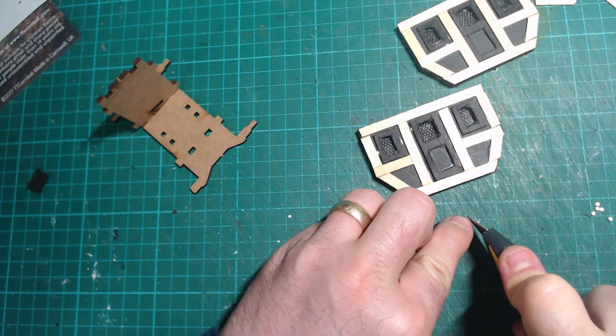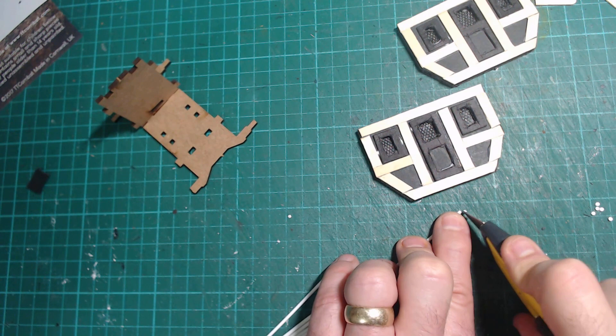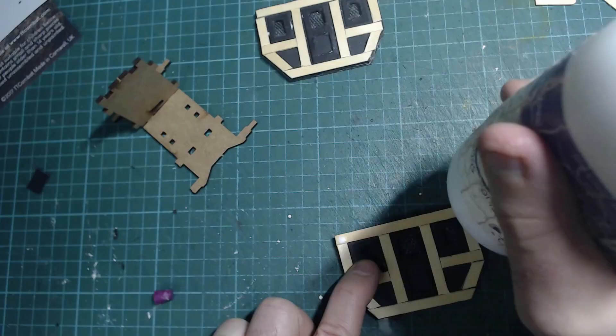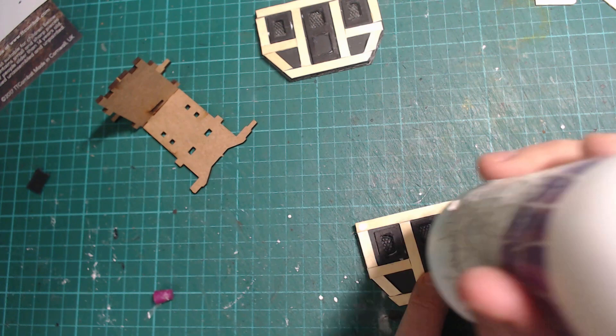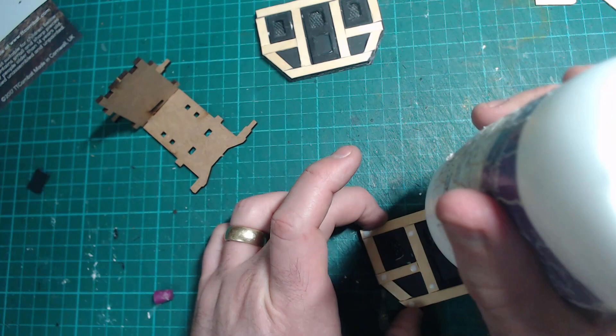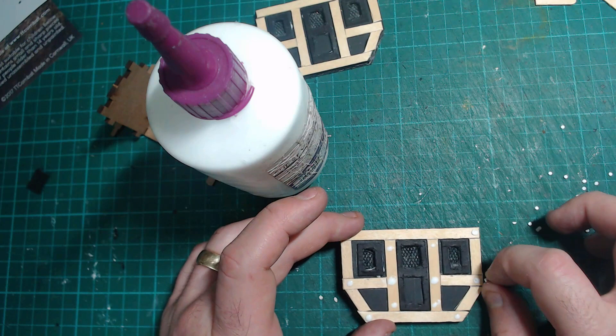Take some plastic rod and cut little discs out of it — probably about half a millimetre to a millimetre thick. Cut loads of these. Put blobs of glue on and then take your cut discs and, using the tip of your finger, glue them in place. You might want to wipe your finger every so often because it will get covered in glue as you put them on.